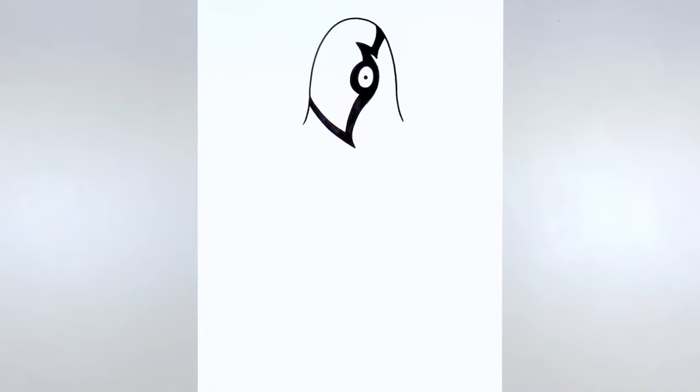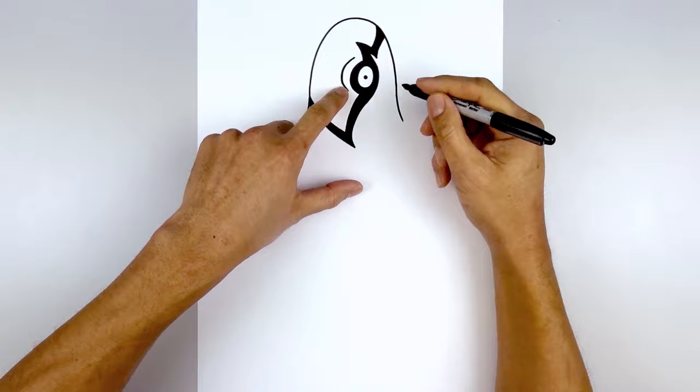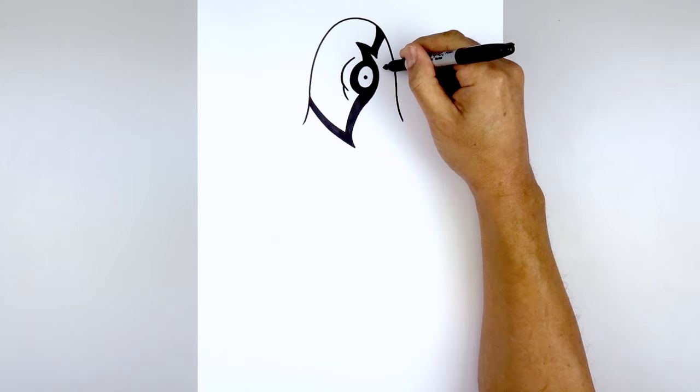Now we're going to add a fold around the eyes. Let's start with the one on the left. Starting up here we're going to curve around the eye and pull that in. We're going to do an overlap — step back, curve down and then back in. Let's go to the right side. Starting up here we're going to curve in the opposite direction, just around the side of the eye.